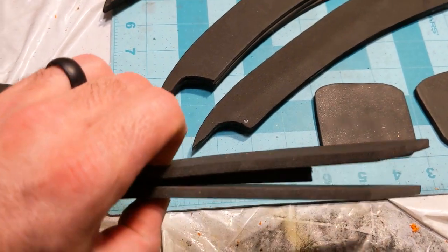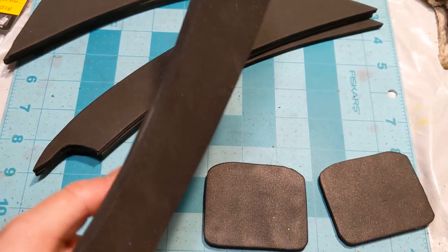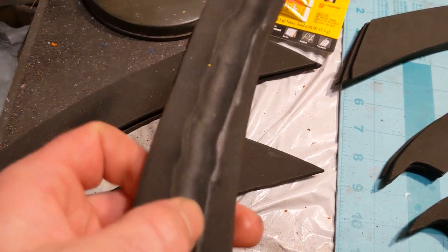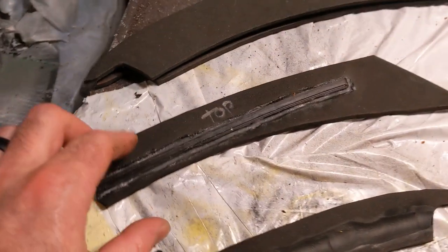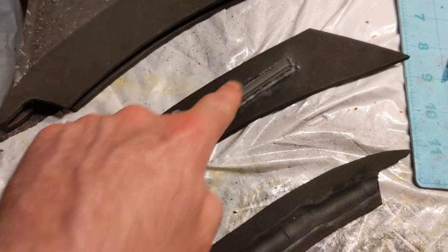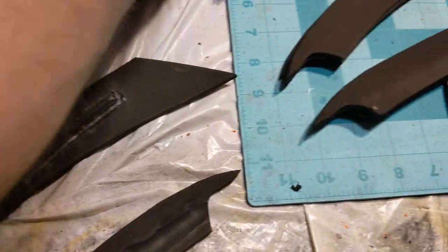Now if you're wondering how I got the hanger in there so that when I glued it it doesn't have a giant bulge in it — I used my Dremel rotary tool to grind a channel in this. Once I have the channels in both sides, I take and glue in my hanger piece using some super glue.